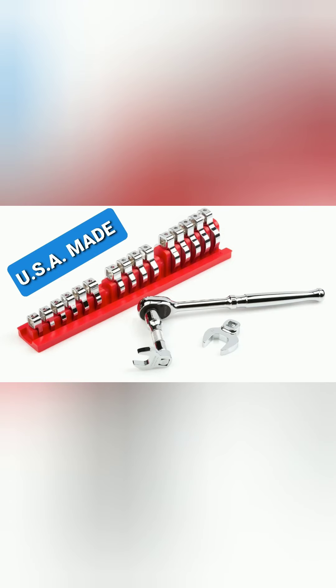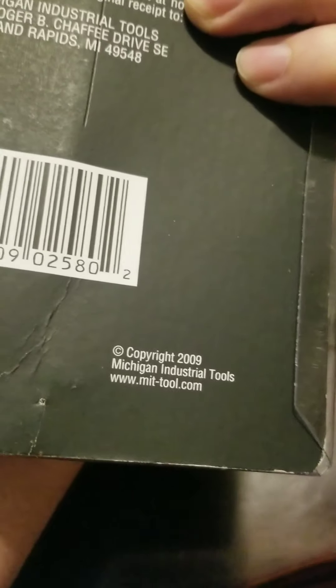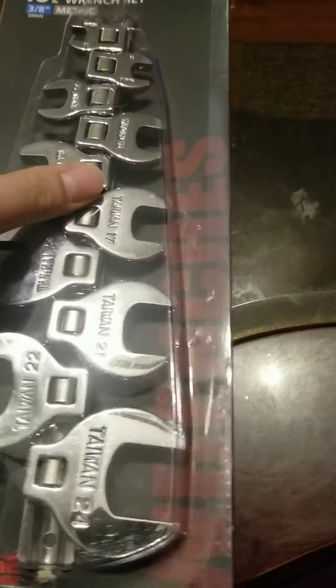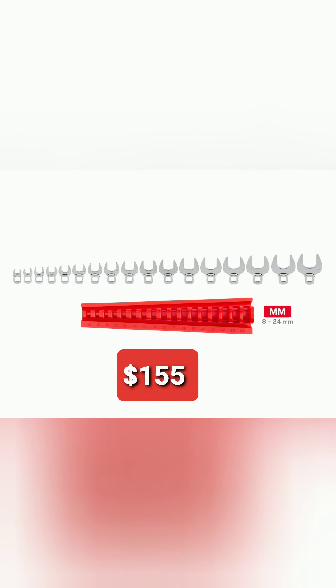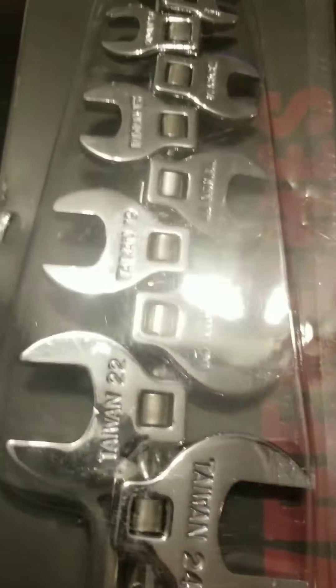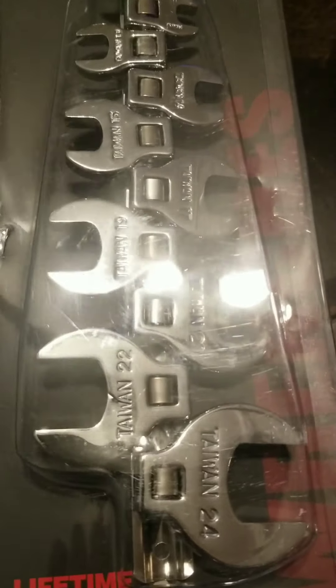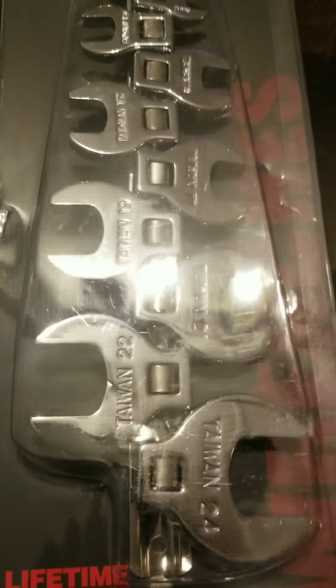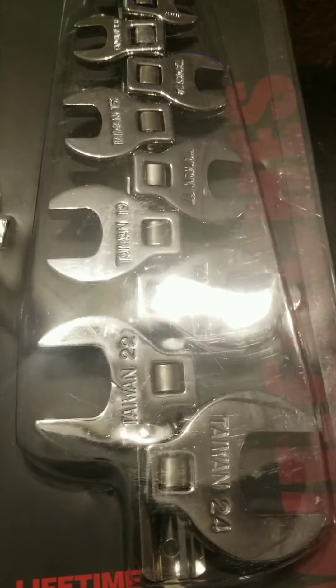The new ones haven't arrived yet, but these old ones are over 10 years old — 2009. The new ones look so much better and are made in the USA. They are better made, got a better case, look better — but the downside is they are so much more expensive.